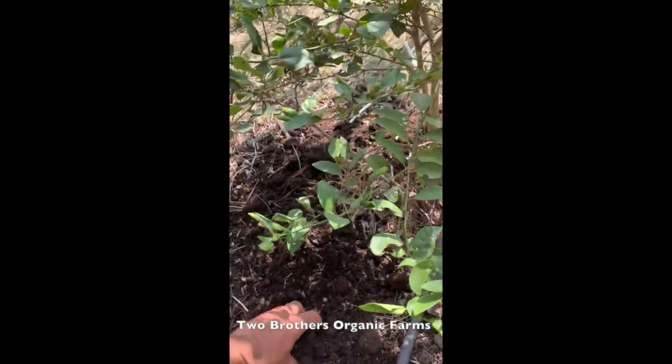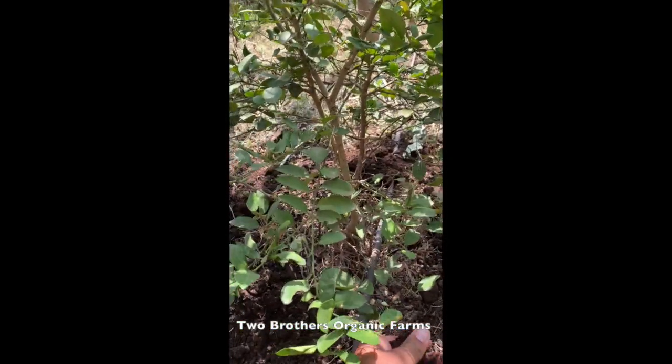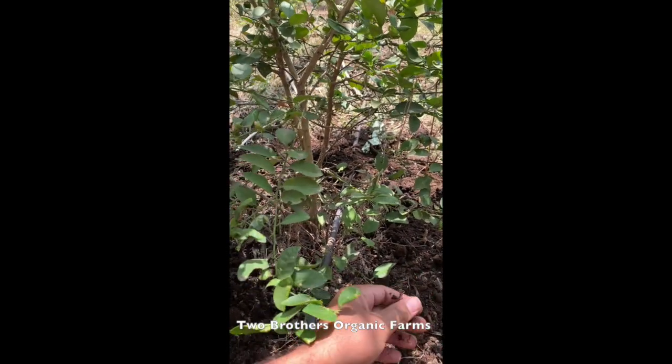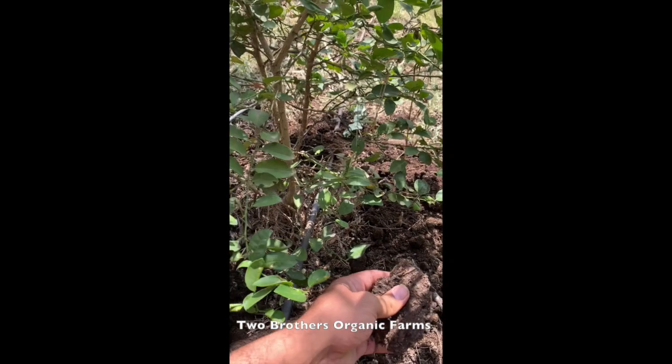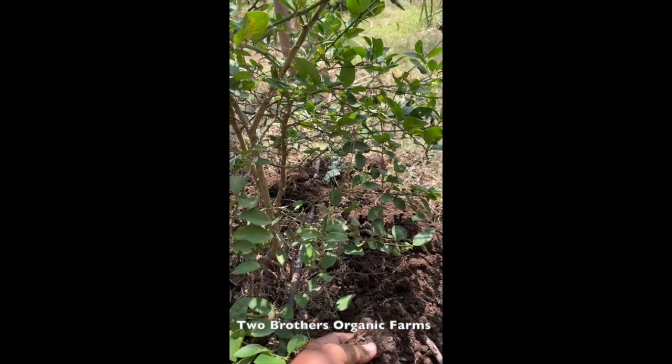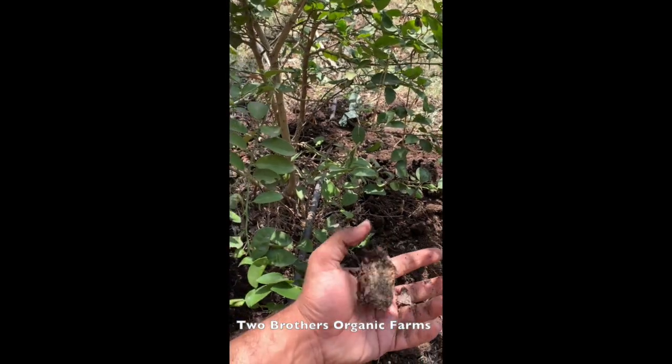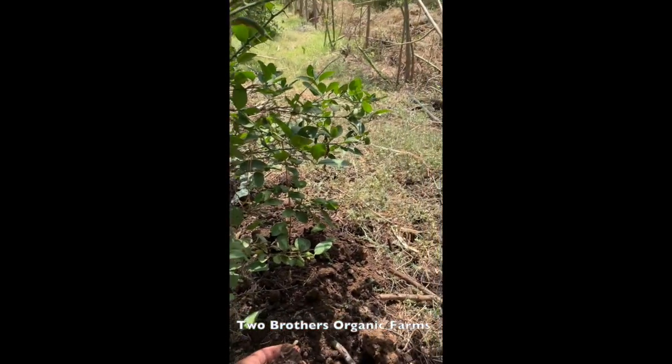This is the nimbu tree in the food forest orchard. All the trees in the orchard have nothing apart from cow dung manure - sometimes in the form of liquid slurry that we administer to the orchards, and sometimes in the form of dry composted manure like what we are doing today.